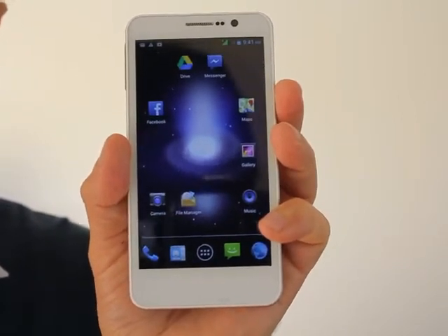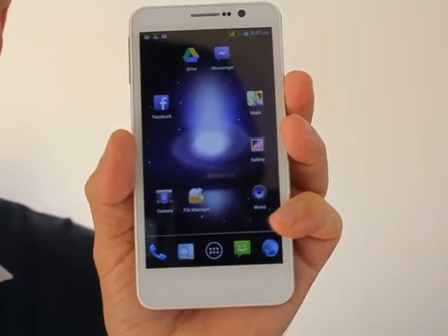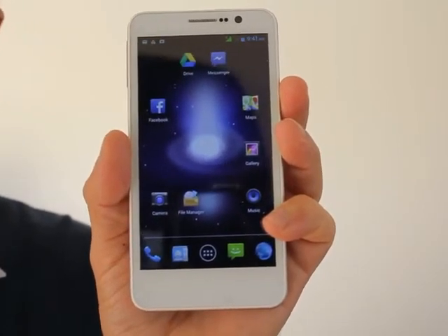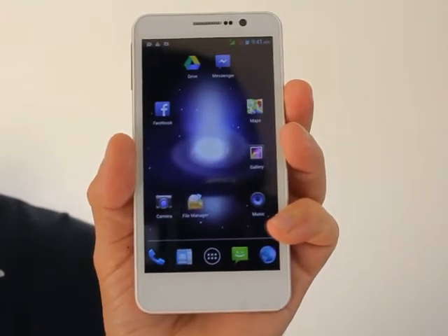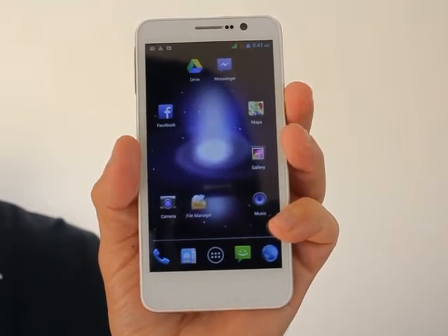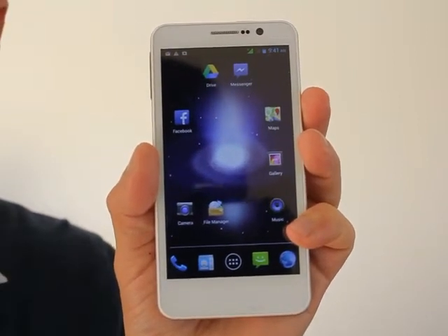It also has Wi-Fi, Bluetooth, FM radio, and dual SIM card slots for 2G and 3G networks to give you total worldwide coverage. Wherever you're travelling in the world, you'll be able to connect to one of the local phone networks.